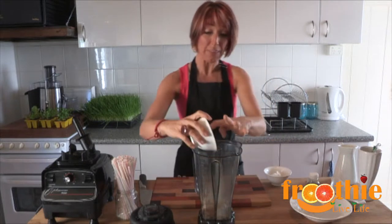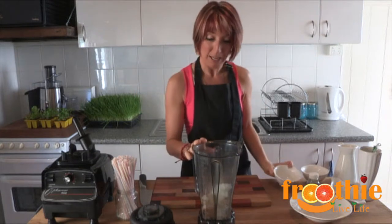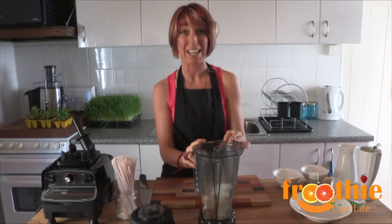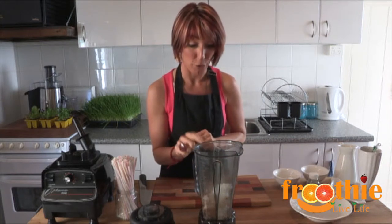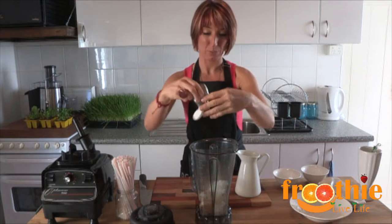We're going to pop in here the frozen banana. We've got a little bit of coconut oil. Coconut oil gets a bit of a bad rap because it's always looked at as a saturated fat and most people think saturated fats are bad for you. But this is a medium chain fatty acid and it's actually really great for the body. So feel free to include about a tablespoon of coconut oil. Then last but not least, we're going to put a little dash of honey to add a bit of sweetness.